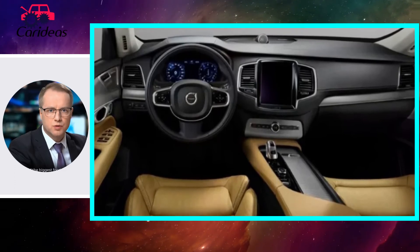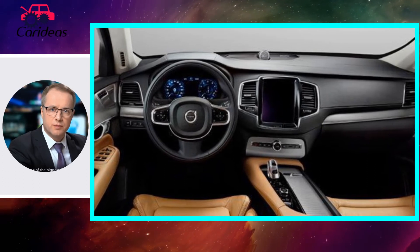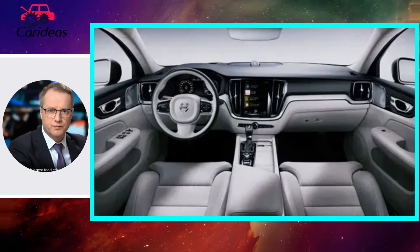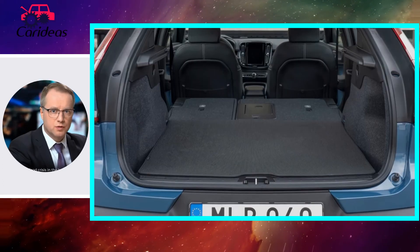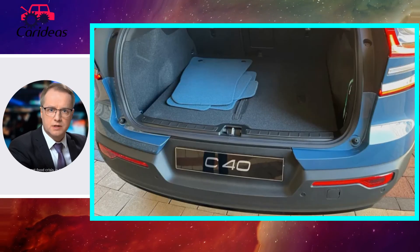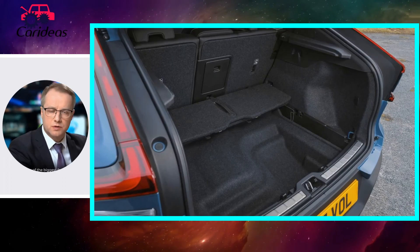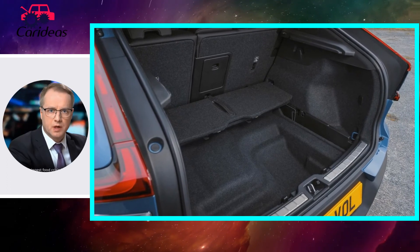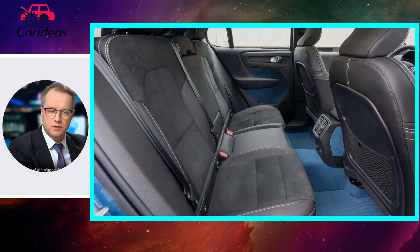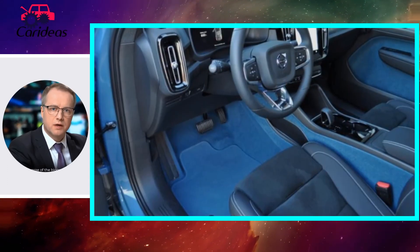First, the good news: like the XC40 and Polestar 2, the C40's low center of gravity and instant-access power make it a fun little machine to point and shoot around corners. It's very quick, with sharp, if light, steering that quickly builds driver confidence. When you ease off and get ready for some cruising, the C40 responds in kind with a hushed, well-damped ride. It was a miserable rainy day during my time with the car, but the Volvo's calm demeanor meant the weather couldn't dampen my spirits.